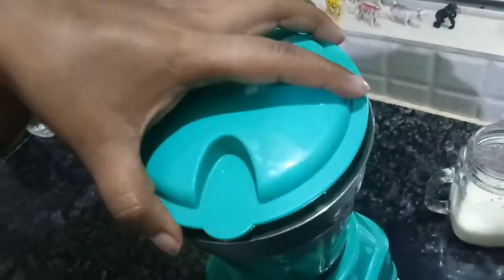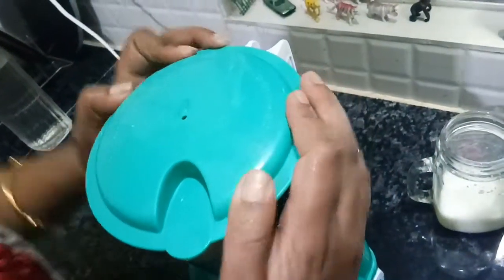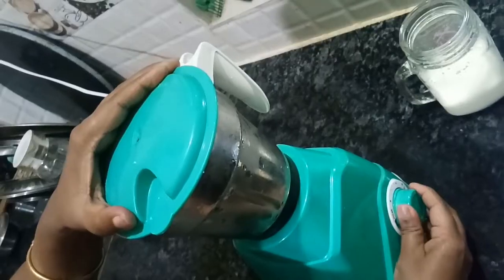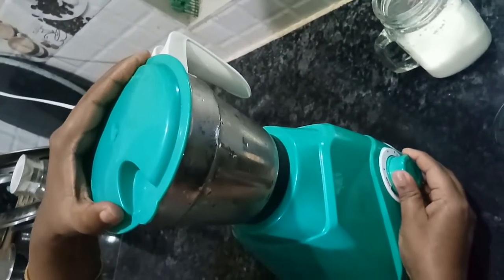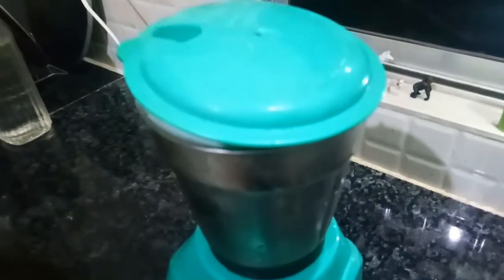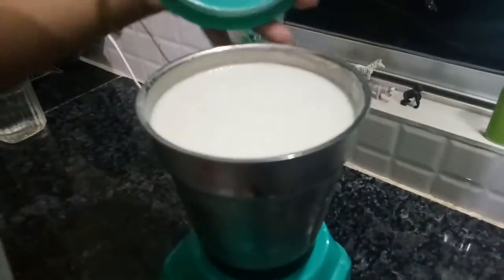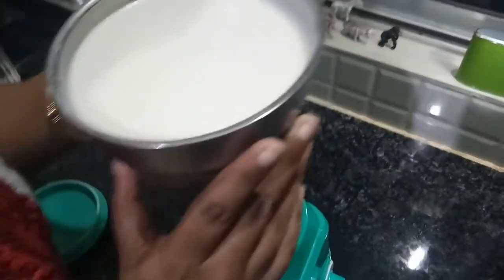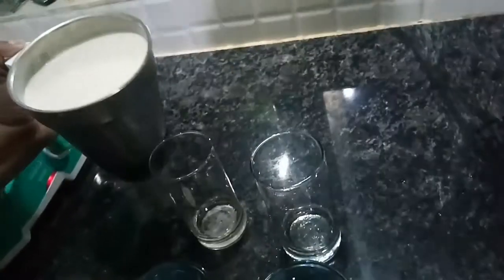Now we will blend it to make our tasty and healthy banana milkshake. After blending, our banana milkshake is ready. Now we will pour it into a glass.